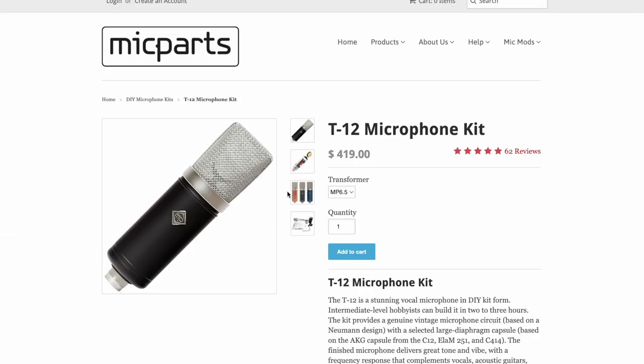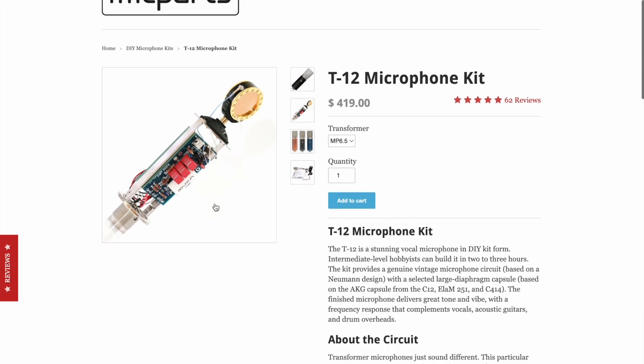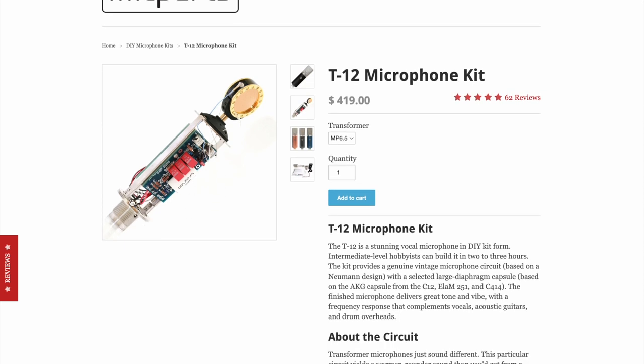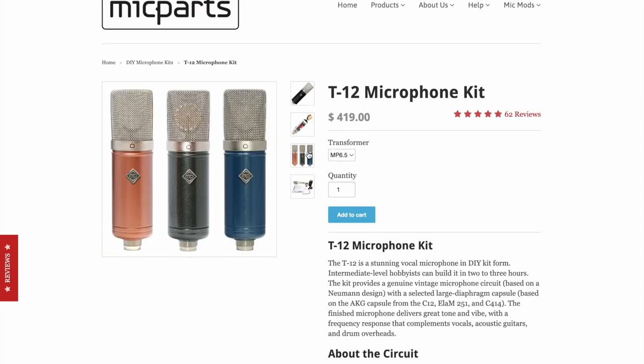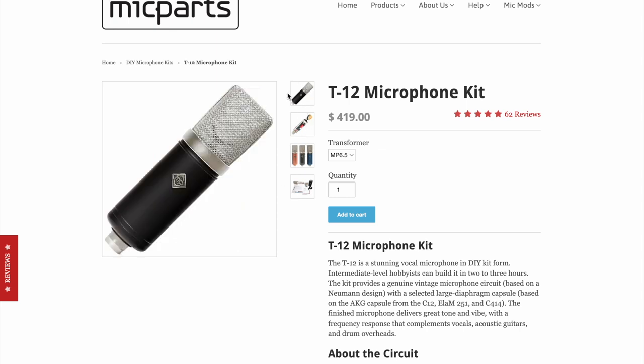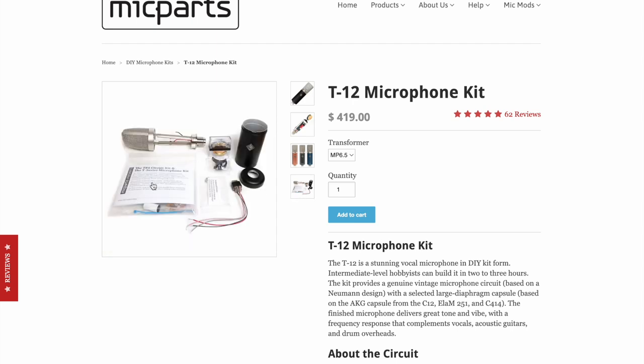The T84 circuit is what's in the Butter Stick — the microphone I'm talking into right now. For $419, you get a plain black body — and if you want to upgrade the body, you can do that — plus this great circuit. In a few hours, if you patiently put it together, you'll have a great microphone. That's what I love about Mic Parts.